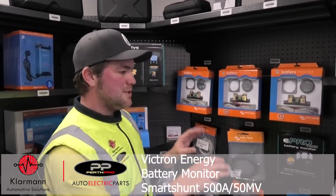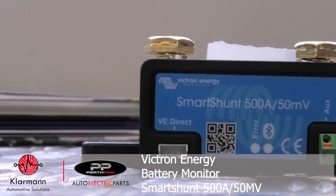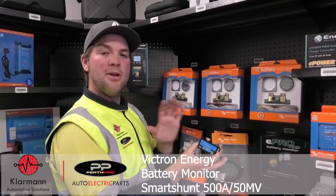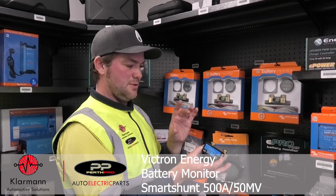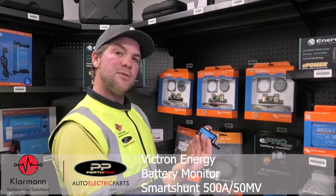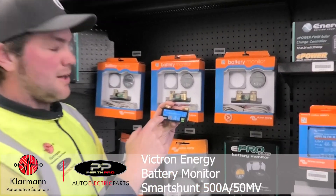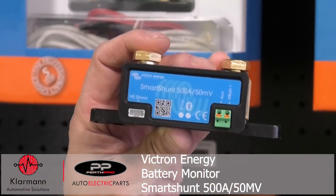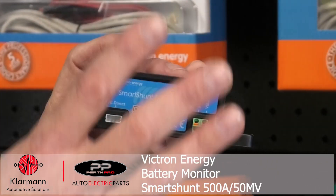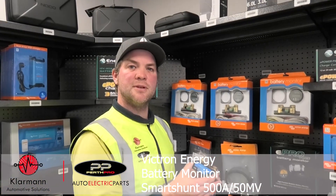There's a third version, which is the Victron Smart Shunt. It does exactly the same thing that the BMV 712 does, but it does not come with the display, so you've only got Bluetooth functionality and you need a smartphone to see it. You also get a VE.Direct output so you can couple it with a smart GX device like a Cerbo GX, and then you can monitor what's happening with the Touch 50 panel that is supplied by Victron as well.